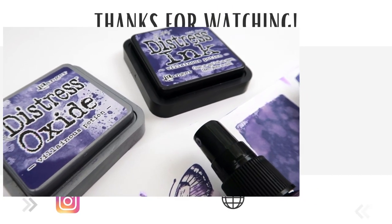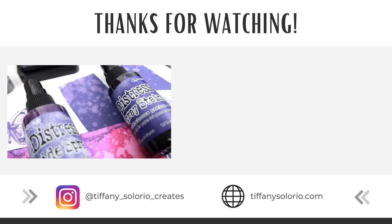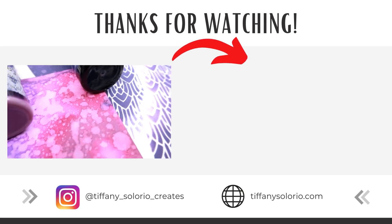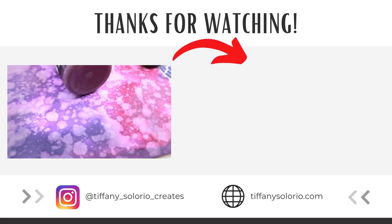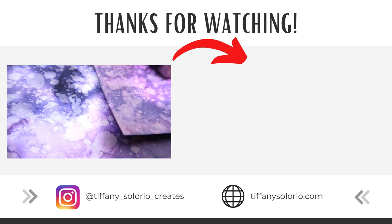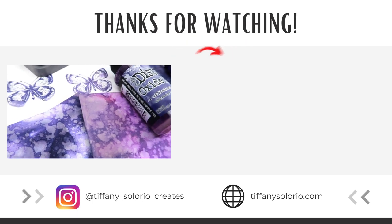I definitely had fun playing with the new color and I am so obsessed, but I want to know if you are a fan of purple — let me know in the comments below. If you are looking for more techniques using Distress Sprays, be sure to check out the video right here where I share five creative ways to use sprays. I would also love to connect with you over on Instagram. Thank you so much for watching and I will catch you later.